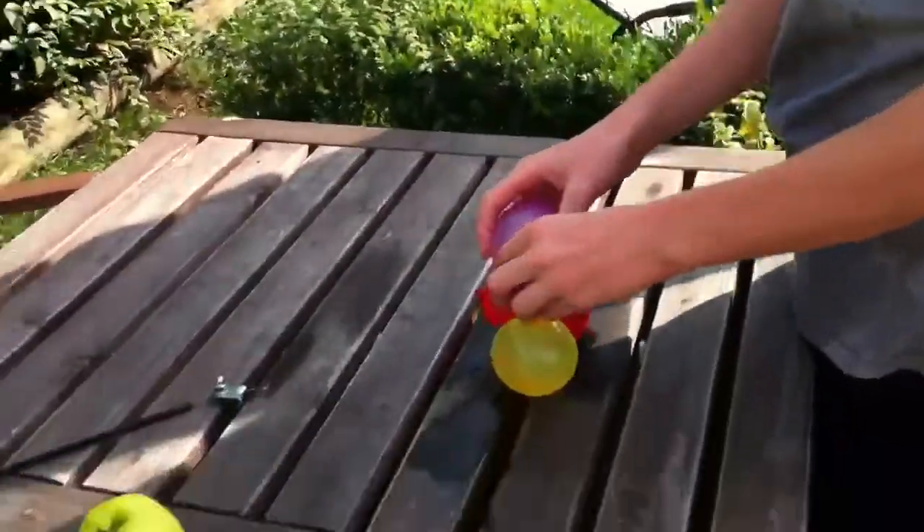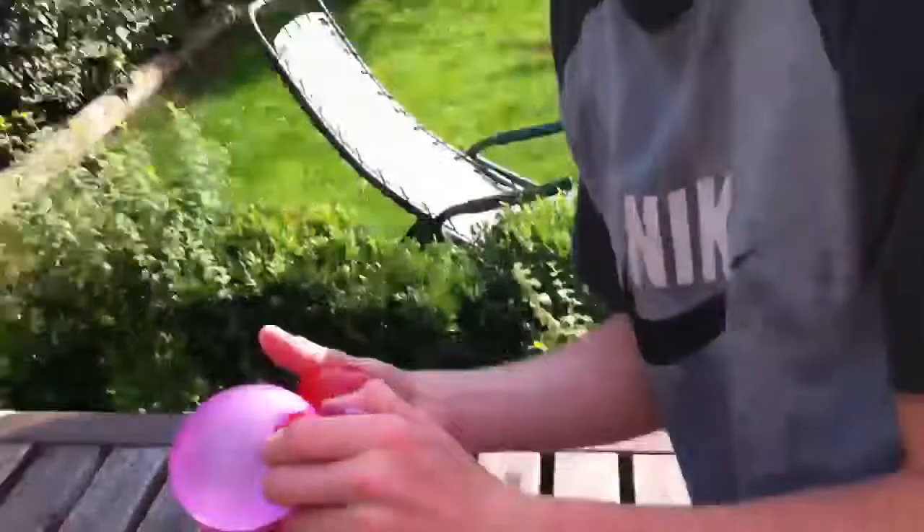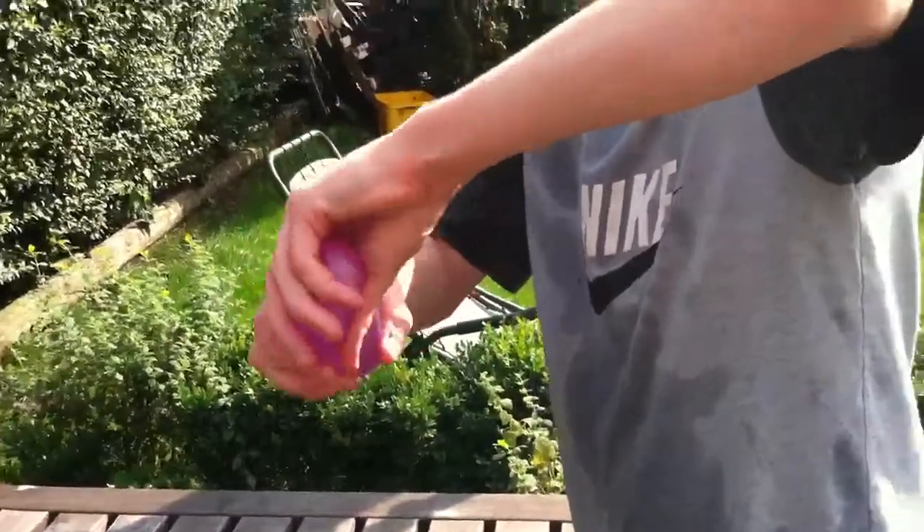Right, and then you just put it on like this, and then twist. Let me do it again. You twist the top so it looks like a snowman.